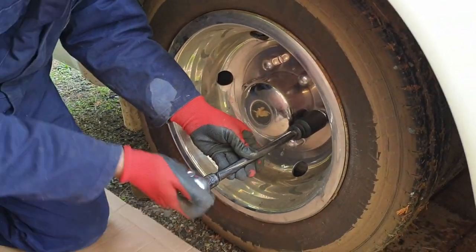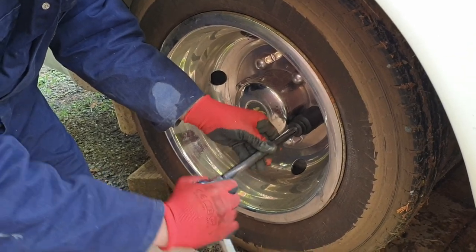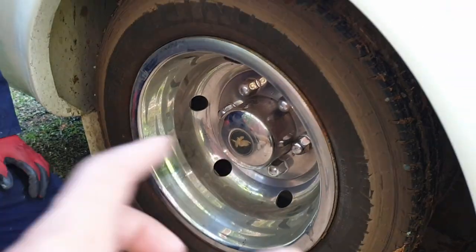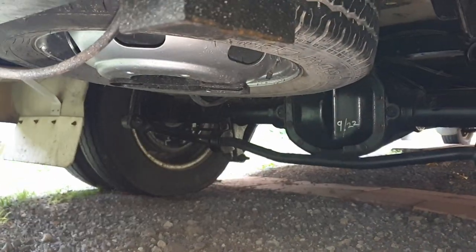Just use a non-power tool to tighten it back up. All you want to do is tighten it — do not force it and don't over-tighten. When it gets tight, just go about another half turn, which is generally enough.